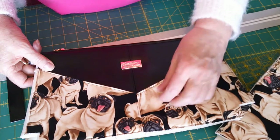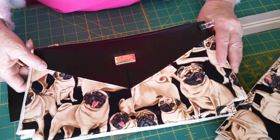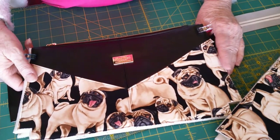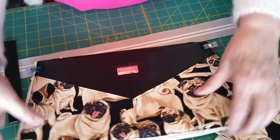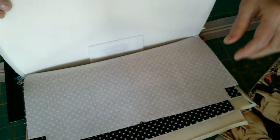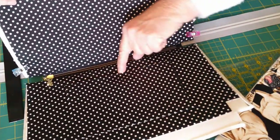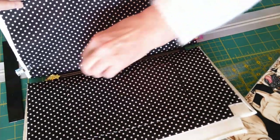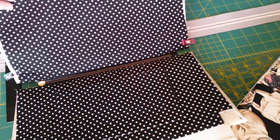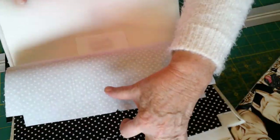I wanted to make the large size and I wanted it to have a shoulder strap — if you make the strap a little longer it can be a crossbody, but I definitely wanted a shoulder strap. I used foam in my bag and I put a slip pocket. I'm not sure that's in her pattern, but in a larger bag a slip pocket is a pretty cool thing to have. You can see it's just about time to put the bag together.